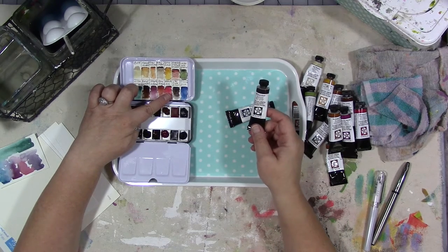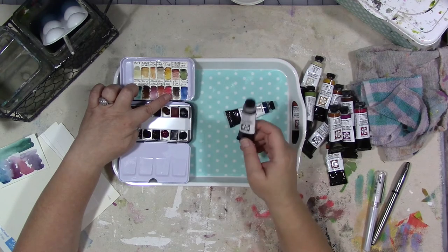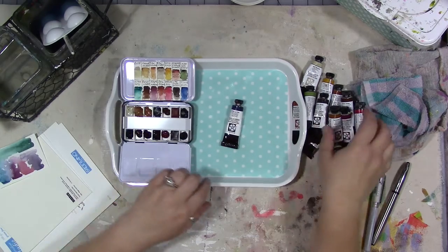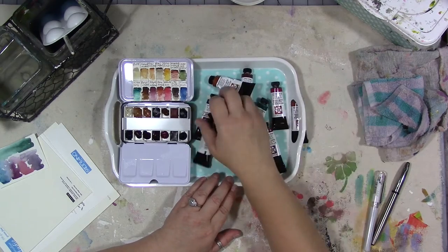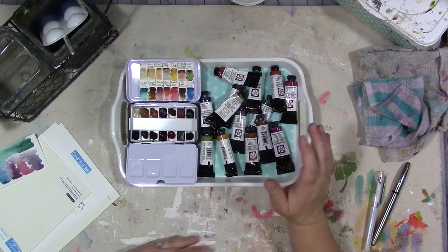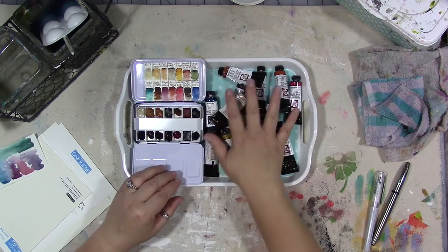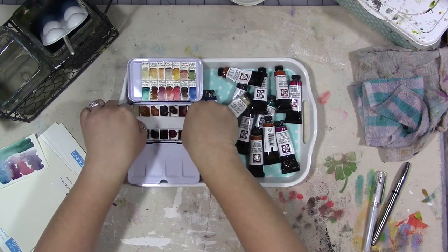Van Dyke brown is my dark — instead of having Payne's gray or black, this is the dark, and I can mix it with the purple or the Quinacridone gold to make it darker. Then Prussian blue, which is a nice muted blue. So those are the colors in this palette. We're going to work with them in an upcoming Watercolor Wednesday — probably a still life, maybe fruit or something. It's an interesting take on a watercolor palette, and if you have a collection of watercolor paints, this would be a fun one to put together.